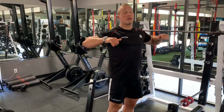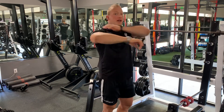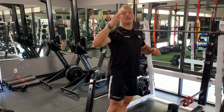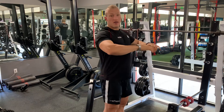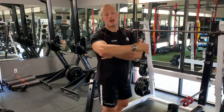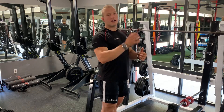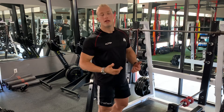The high row is a little bit more difficult and targets more your upper mid back, your rear delts, and shoulders. The mid row targets more your middle back and a little bit more your lats, and the low row really mostly targets your lats and your lower mid back.